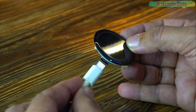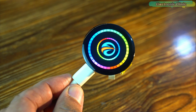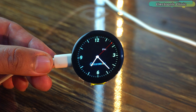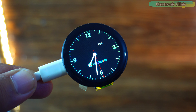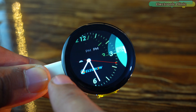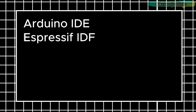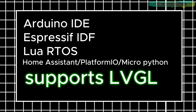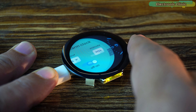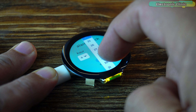Now let's power it up and see how it performs. Once connected, the 1.28-inch IPS screen lights up with sharp colors and wide viewing angles. The round form factor gives a unique aesthetic, making it ideal for applications like smart watches, dashboards, or portable devices. It supports multiple development environments. The capacitive touchscreen is incredibly responsive — taps, swipes, and gestures feel smooth and accurate.